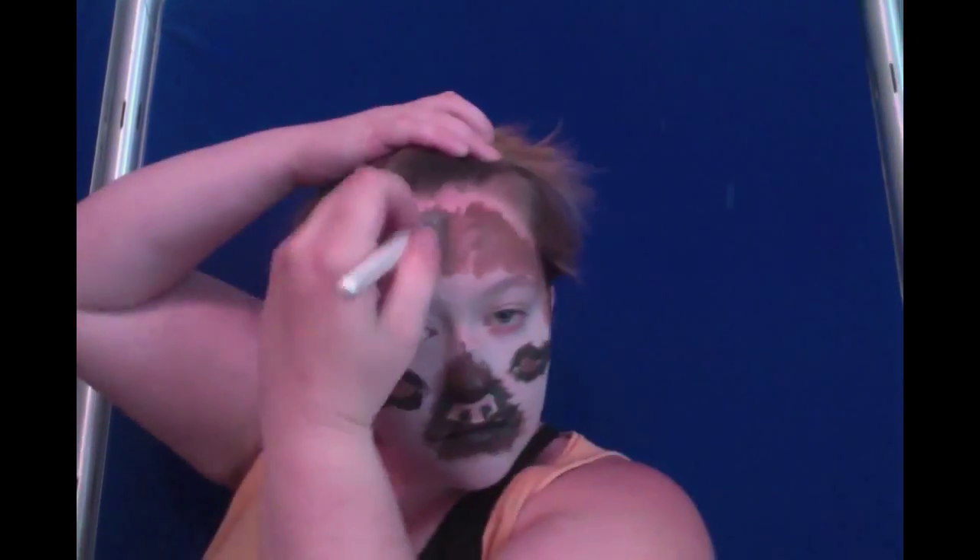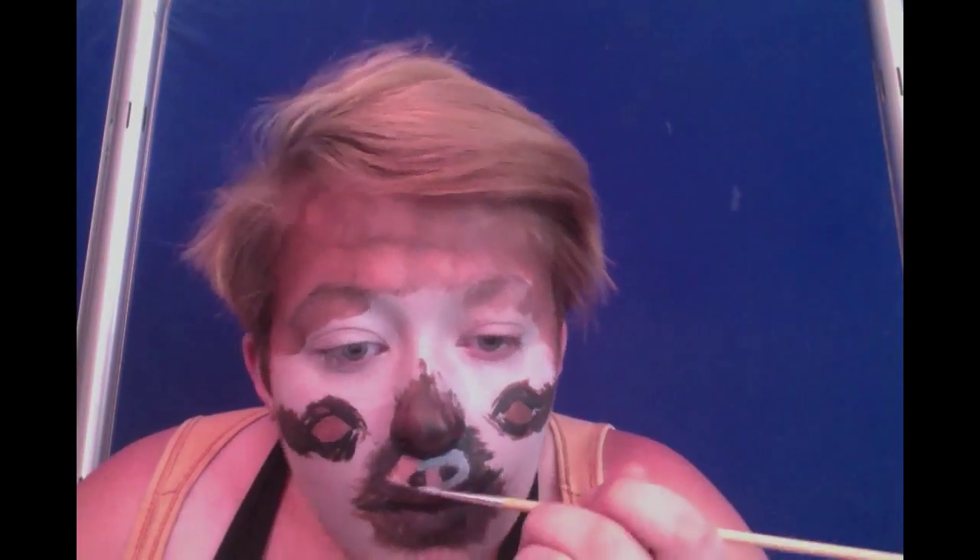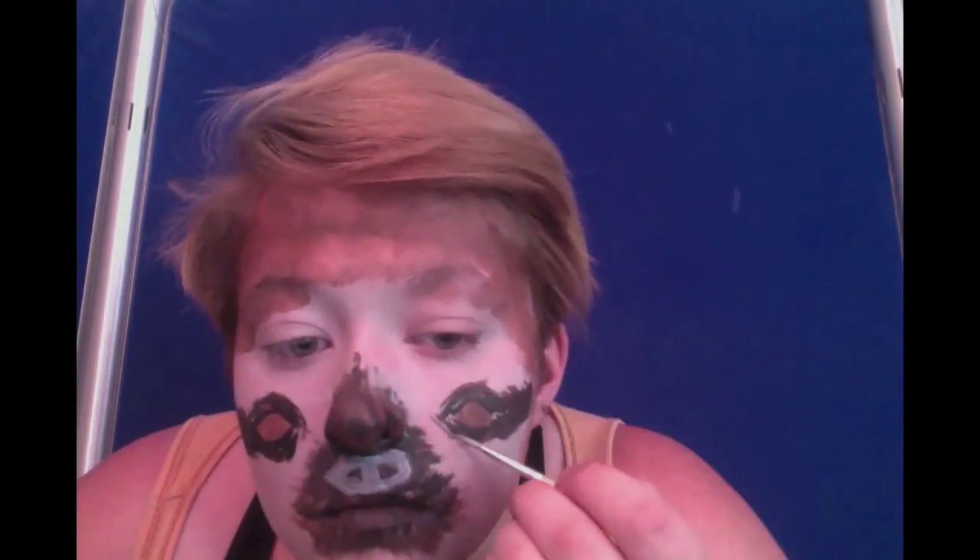Next, take the dark brown body paint and fill in the rest of your face and your neck — which you can do now. Then fill in the rest of the nose with dark grey. Also body paint.